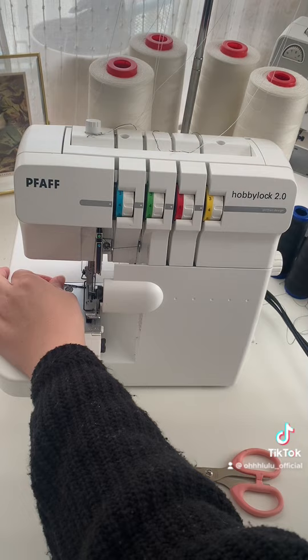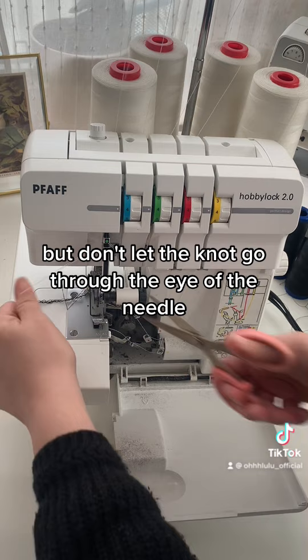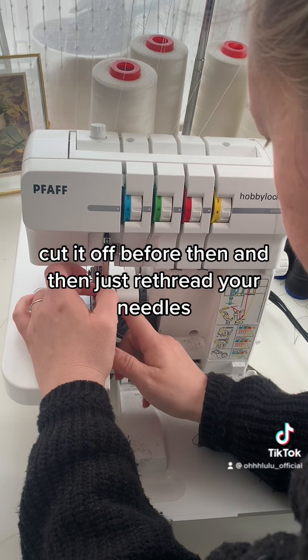Put your foot down on the pedal and draw out a long tail until your new thread starts coming through. But don't let the knot go through the eye of the needle — cut it off before then, and then just re-thread your needles.